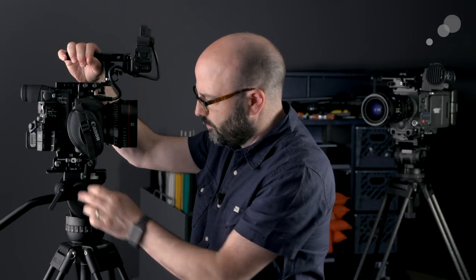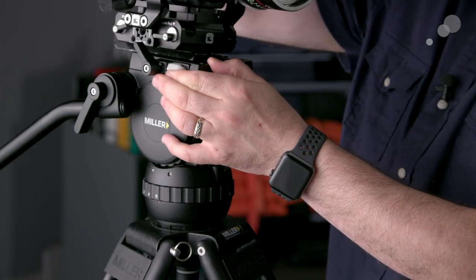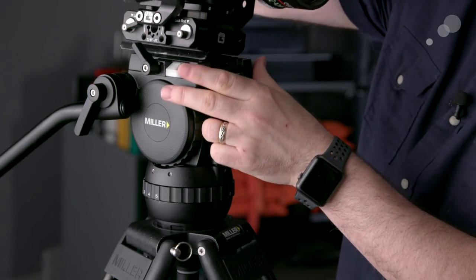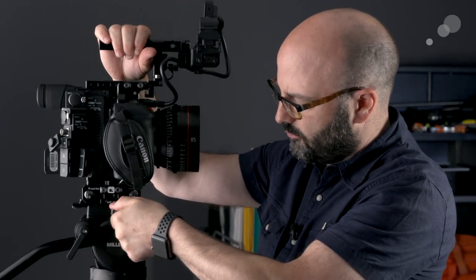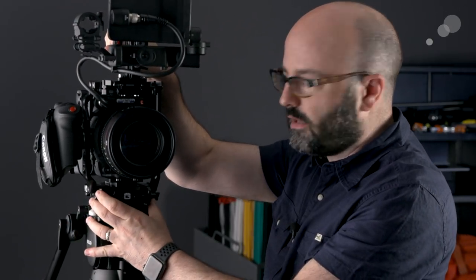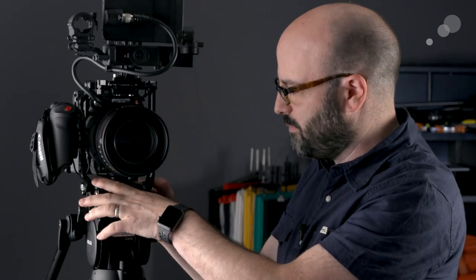First thing to do — I'm just going to go ahead and release that head. There is a safety here, and you will see that is a side mount. That is the same on all of the CX fluid heads. I'm going to go ahead and pop that back in — you'll hear that click, so the safety is now in place, and then I can lock that into place. It's a sliding plate, so you're getting pretty good travel in terms of how far you can move that camera forward and backward.